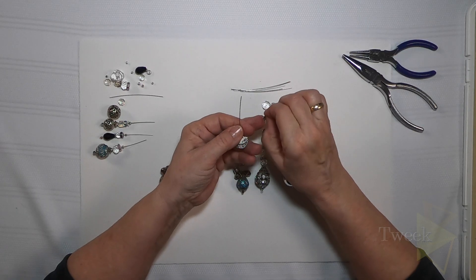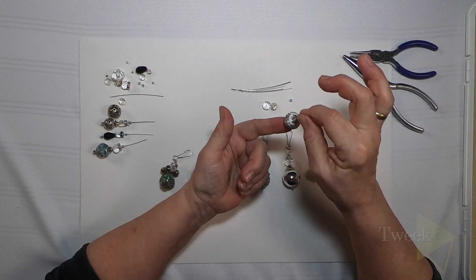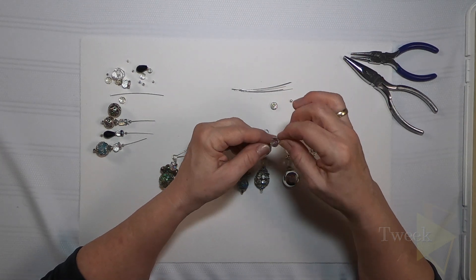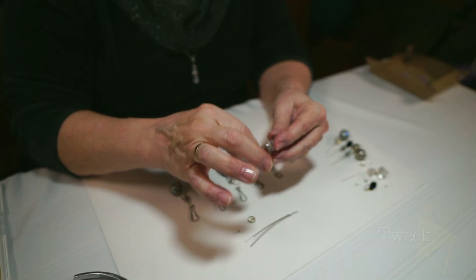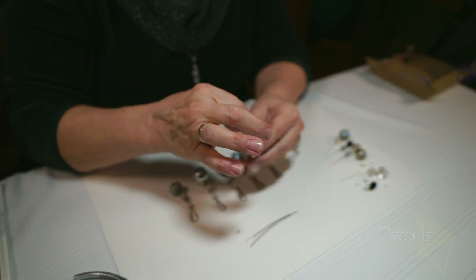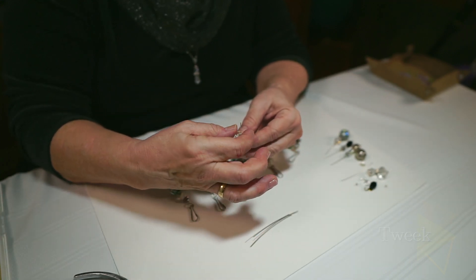Take a bead that I call the neck bead. As I put this together, you'll see it becomes more of a neck. Then I take a head bead, which represents the head of the angel. And a halo bead, and then a topper bead, which just finishes it off.